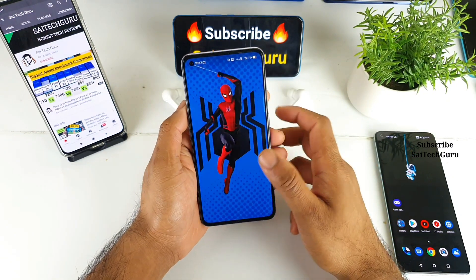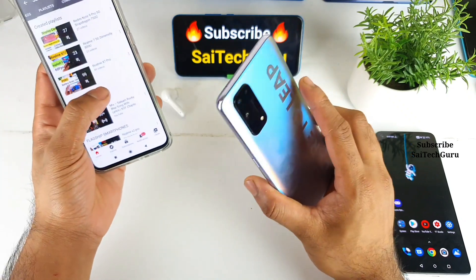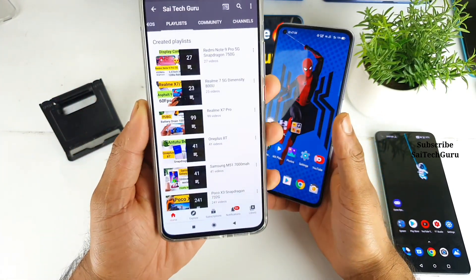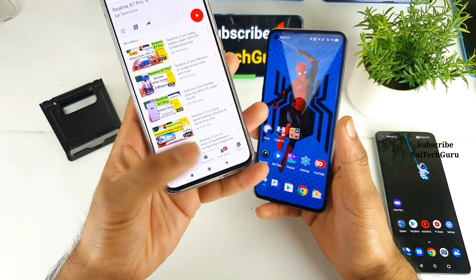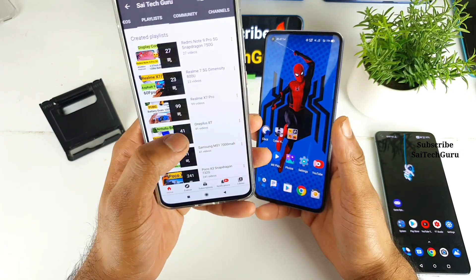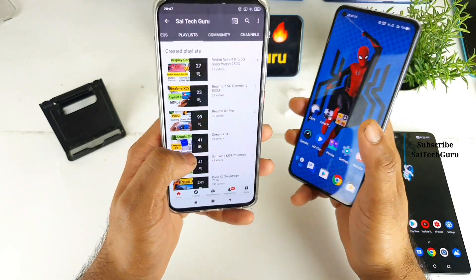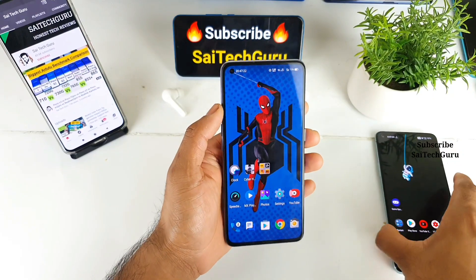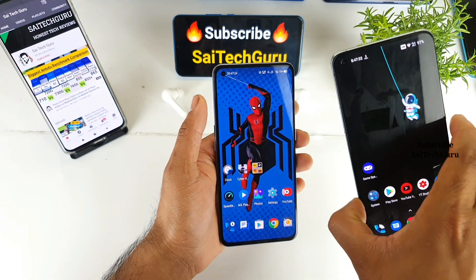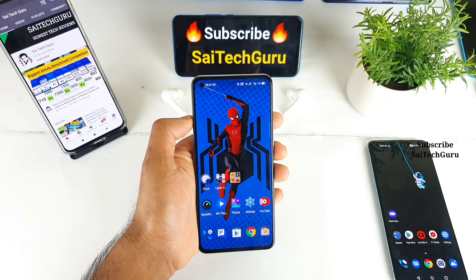Recently I did finish uploading 100 videos on this mobile phone alone. So in case you are planning to buy this Realme X7 Pro, make sure to follow me regularly and check the links in description for the playlist. You can find all the videos related to this smartphone in one playlist, including wallpapers and live wallpapers in the wallpaper playlist.